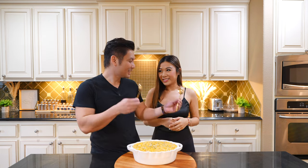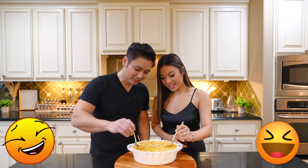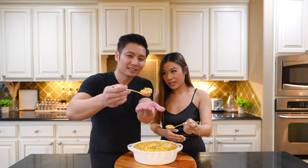This is our final product. So let's give it a taste test. All right. Check this out. Cheers. Be careful if it's hot.